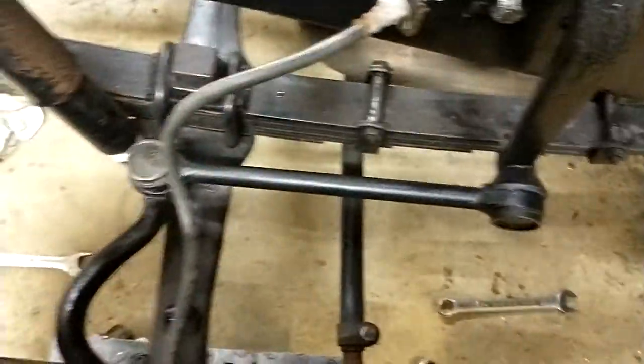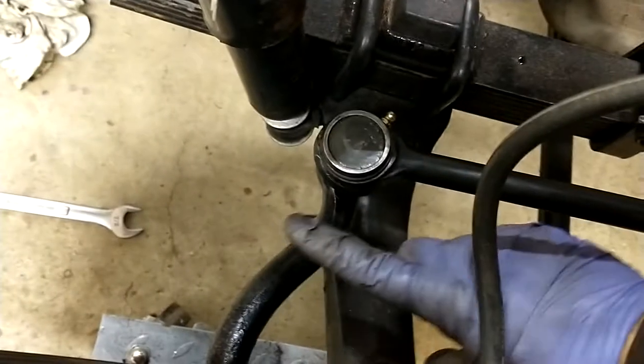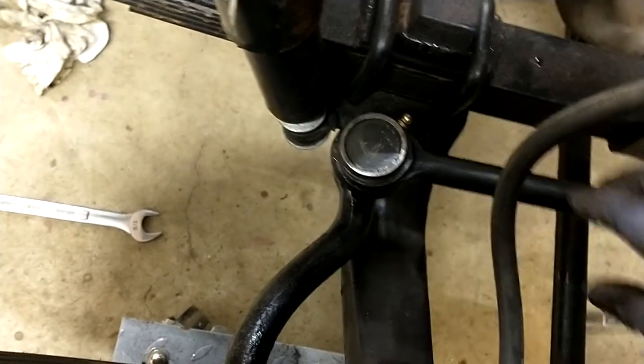That concludes the drag link. I had to open up the hole on this one with a reamer, and on this one the hole was actually too big so I had to shim it a little bit — but again, it's nice and tight. There's no wobble. Everything's good.